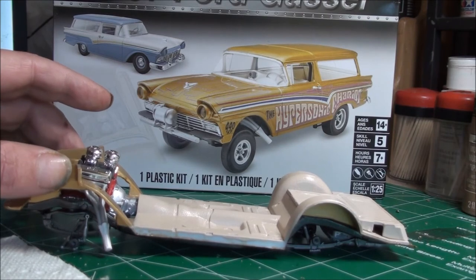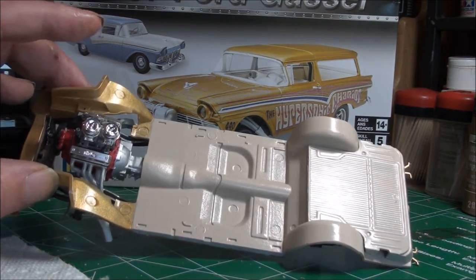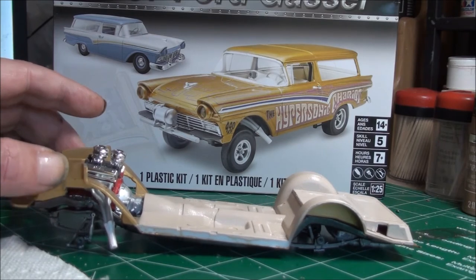Nothing too out of the ordinary. Lately I've really been trying to work clean and do some shiny builds. After these two, I think I have a truck — I think it's a 39 Ford — and I'm going to do a rust build on it and have some fun with that.